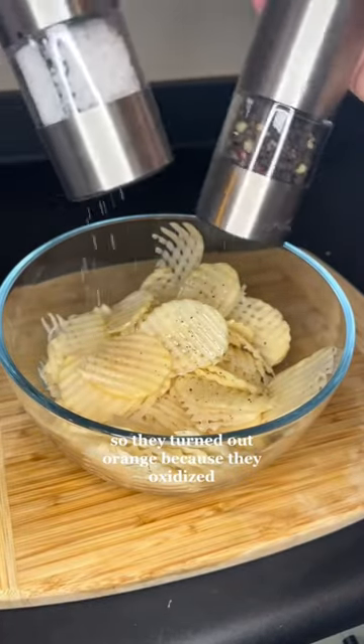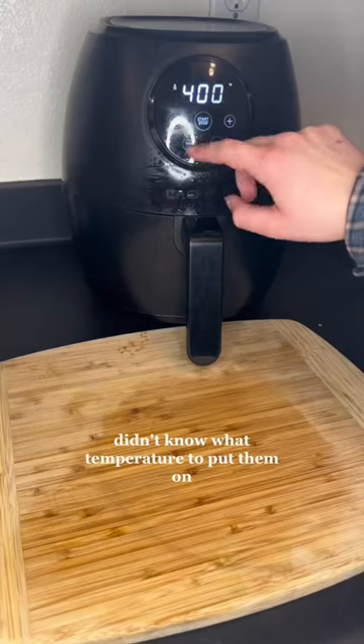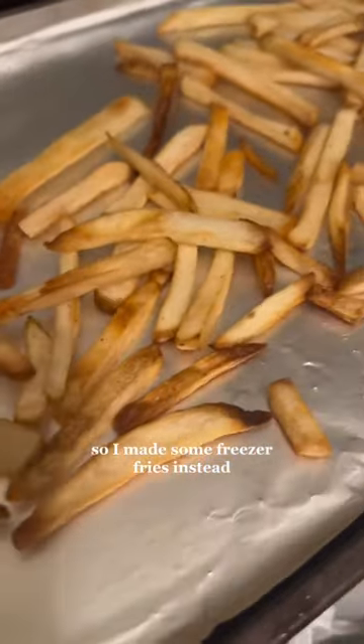Naturally, I forgot to put them in water, so they turned all orange because they oxidized. I decided to send it anyway and just put them in the air fryer — put way too many in, didn't know what temperature to use, decided on 375, and then burnt the crap out of them. So I made some freezer fries instead.